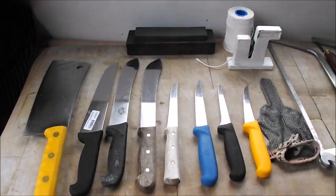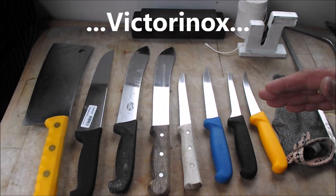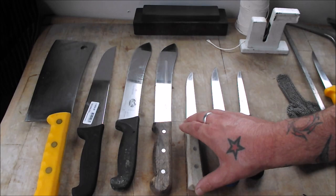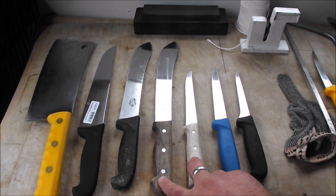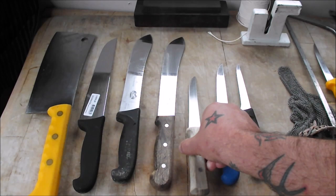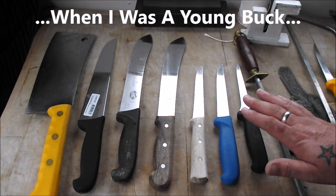Then we get on to our knives. The brand I favour — the trade standard over here — is Victorinox. These come in two styles of handle: this ergonomic hygienic plastic or this wooden one. When I've said in some of my comments that these knives last a lifetime, I really mean it. These two wooden knives here are 24 years old. I won that steak knife and the steel in 1990 when I won the Young Butcher of the Year competition.